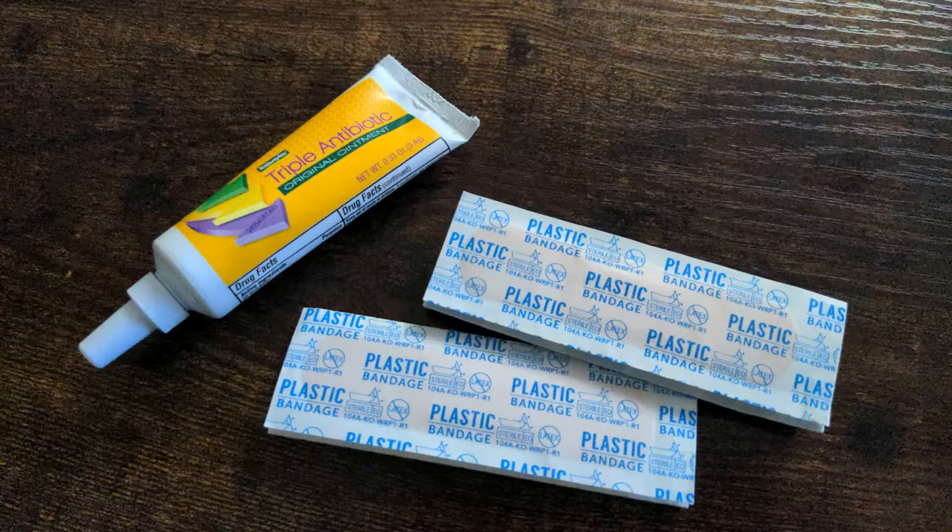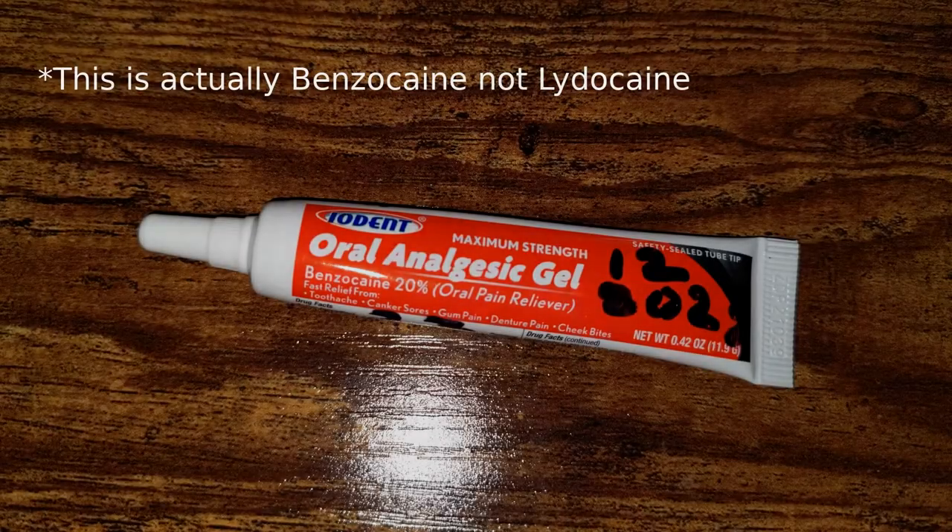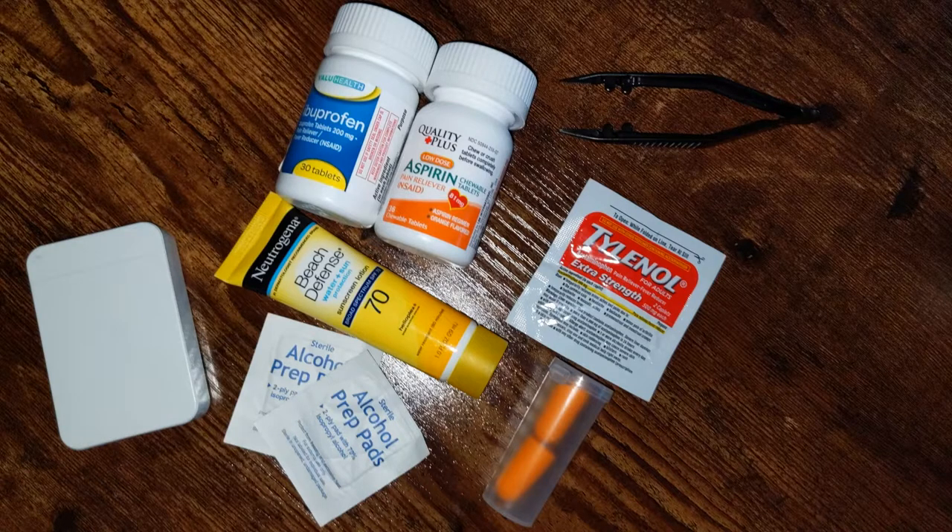There are a few other random basic first aid supplies you could also consider including. Just to name off a few: moleskin, which is to cover up blisters; aspirin, which can slow down a heart attack; ibuprofen or acetaminophen — two basic painkillers; chapstick and lotion; caffeine pills; tweezers; butterfly bandages; topical lidocaine; Pepto-Bismol slash antacid slash Imodium for stomach issues; dental floss; and even earplugs. All just random things that could be very handy but probably a little less regularly used than basic band-aids and antiseptics. Depending on the space you have and your needs, these could all be useful to have.